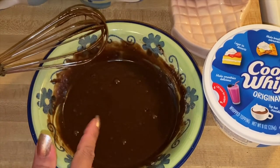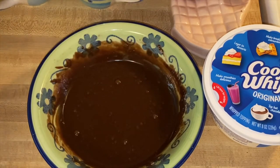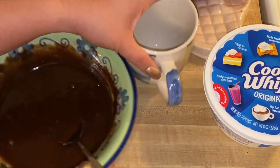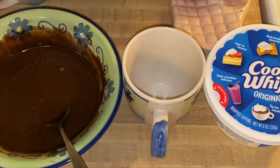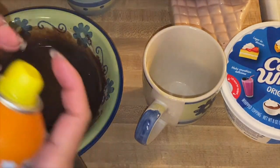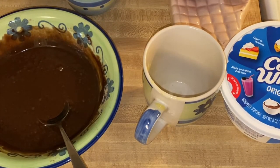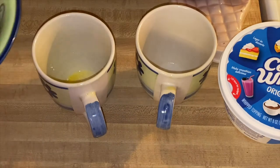All we have to do is split the mixture into two and put them in our mugs. We'll use a little cooking spray so it won't stick — I'm using a butter flavor cooking spray — beautiful, and the other one too.